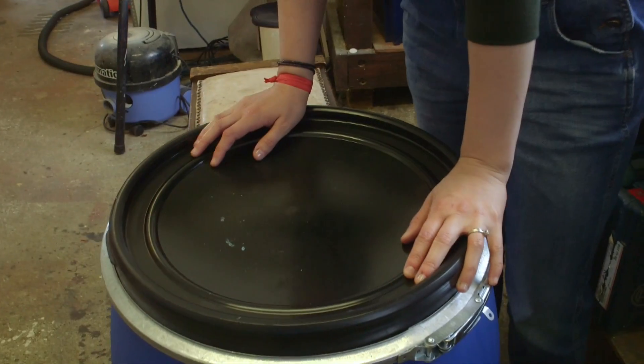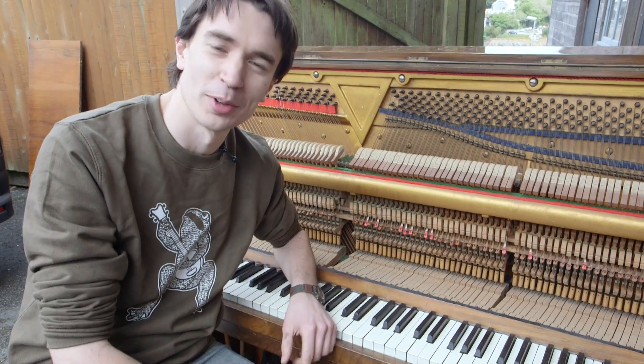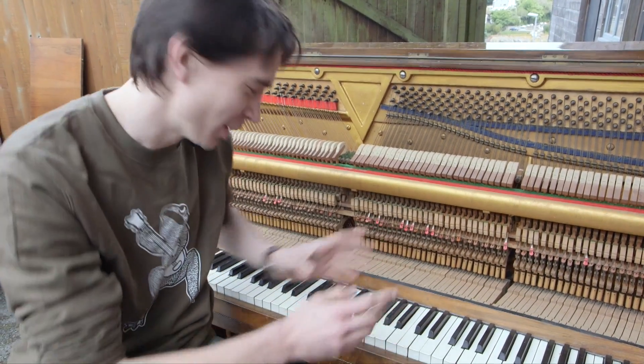We've got a barrel we're going to fill with water. And down here we have a piano stool. Pianos are actually pretty awesome bits of engineering. We got this one free from someone who was moving house, so it's a little bit out of tune. Have a look at how it works.